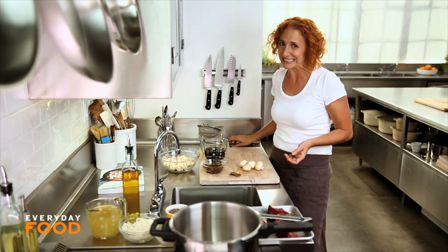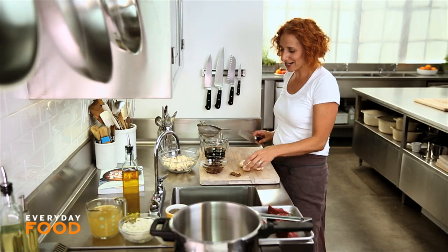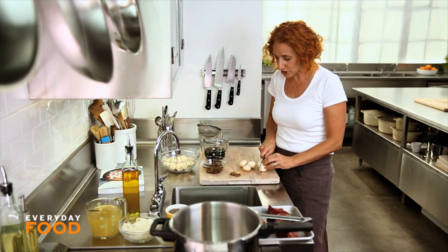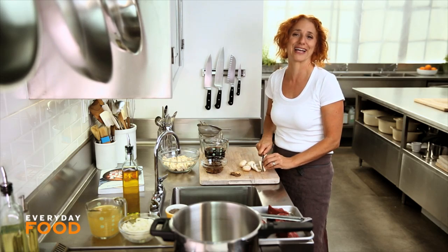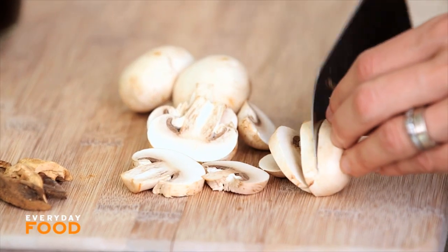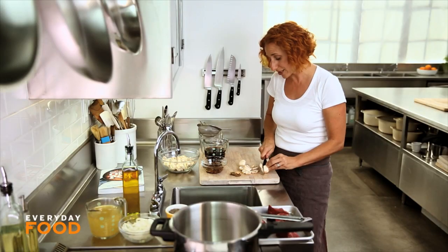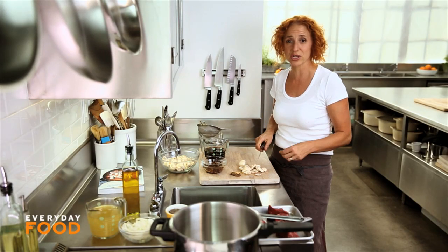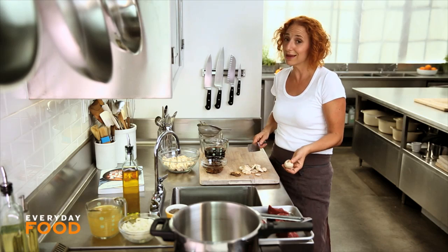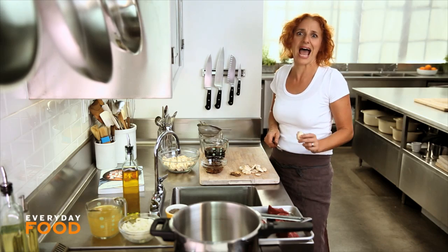Have you ever used a pressure cooker? It's a little bit scary, right? I grew up being kind of afraid of pressure cookers because sometimes they used to explode back in the day when I was a kid. But now they're much safer, really easy to use. I think you should get one if you're someone who likes to cook a lot, especially if you like things like braises and long-cooked meals, because it shortens the time by like hours.